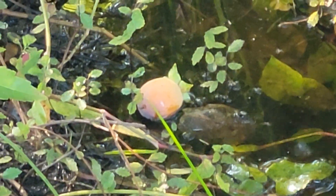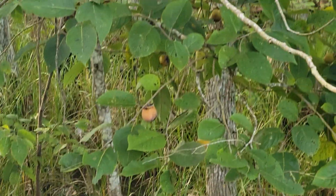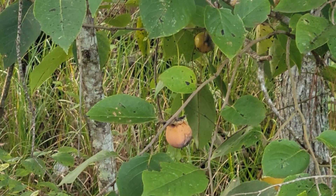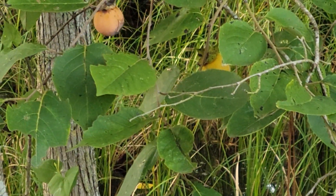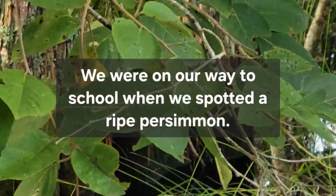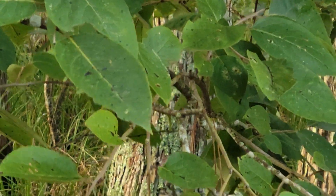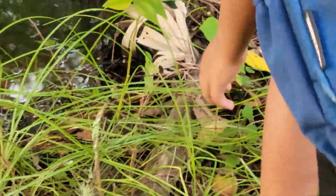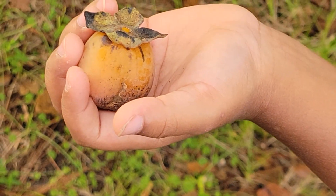They drop in the water or at the side and animals eat them — that's how we get more. This persimmon is about ready to be picked. Just twist it. That one was so ready it fell off immediately. There you go — one ripe American persimmon. Let's bring it home.